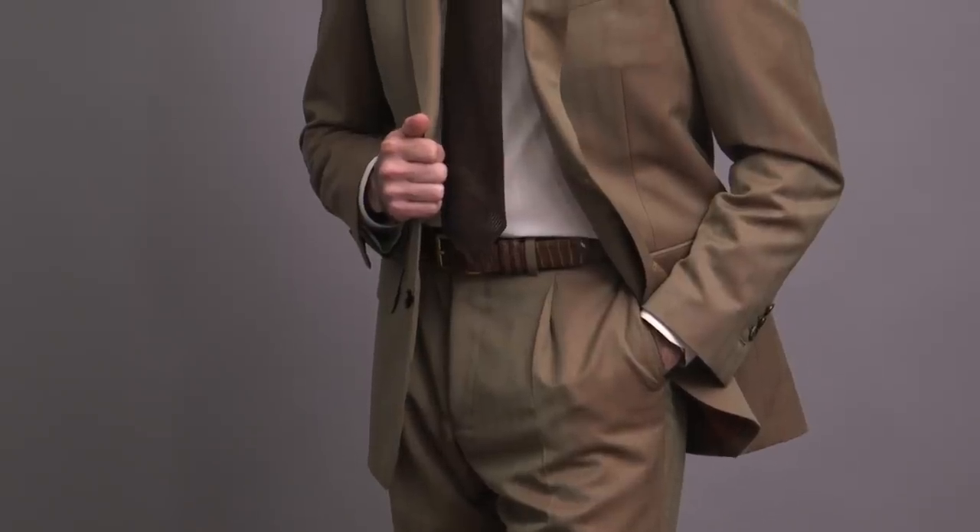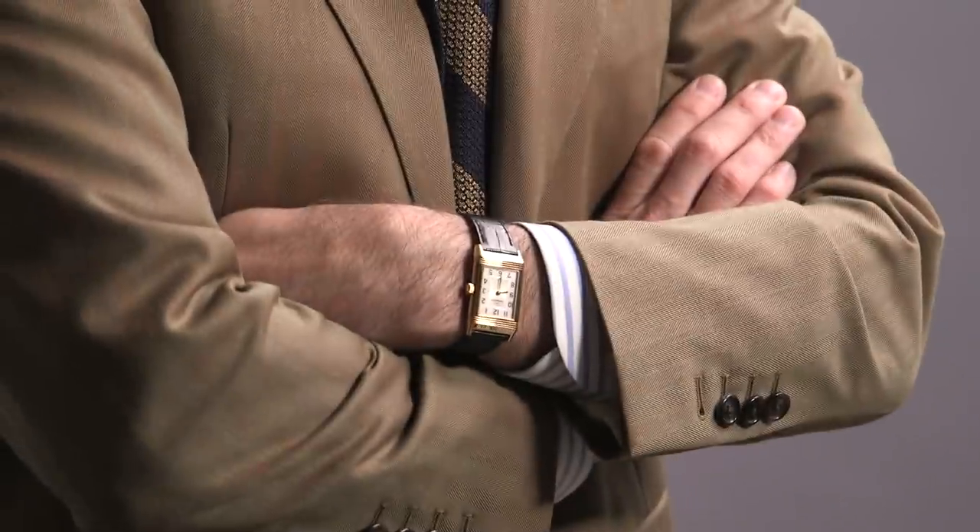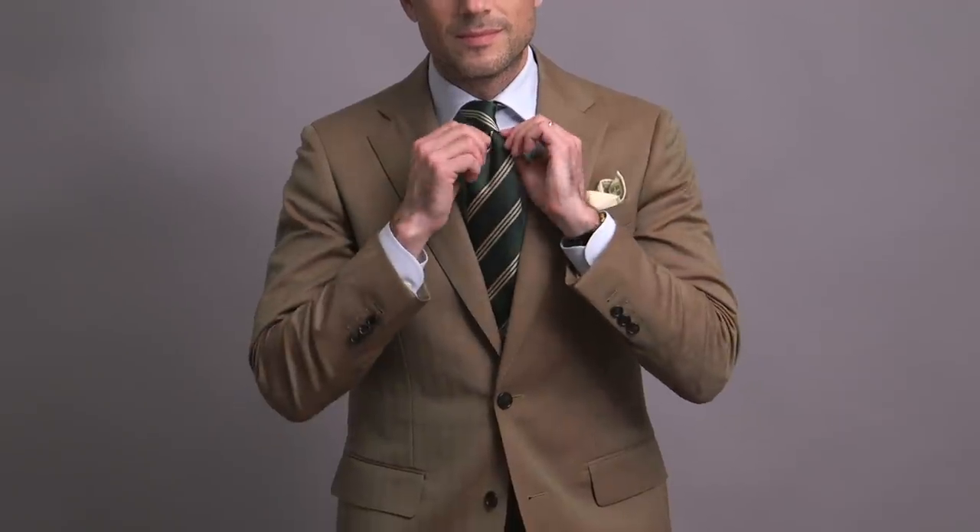Of all the different types of suits that are appropriate for summer, a Solaro suit is one of the most unique. To put it another way, if you are a student of men's style, then a Solaro suit is like graduate level menswear. You've kind of got to be a bit of a menswear nerd to love, understand, and honestly get it, but it's such a singular piece of menswear that if you do consider yourself a part of the men's style tribe, you really need to get to know.